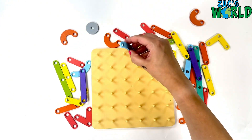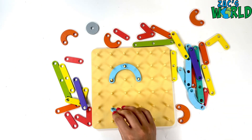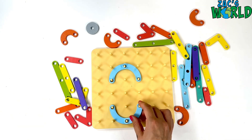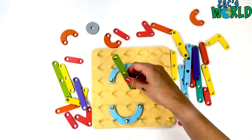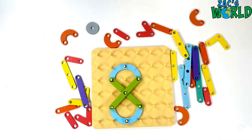Next up is number eight. So we're going to use our curvy blue pieces first and we're going to use them at the top and at the bottom. One more curvy piece to go in, and then we need to connect them all. Let's use this green piece diagonally and this green piece diagonally to make our number eight.